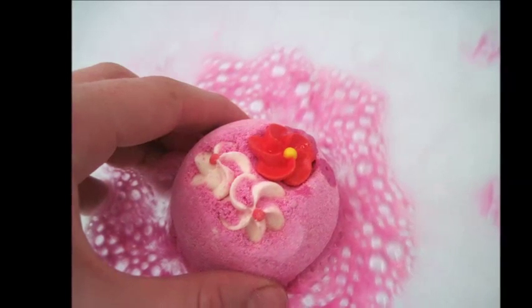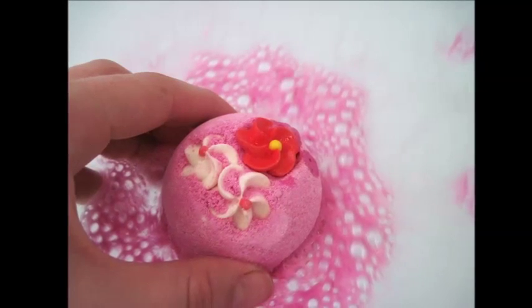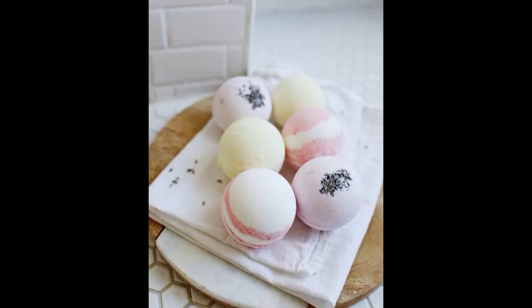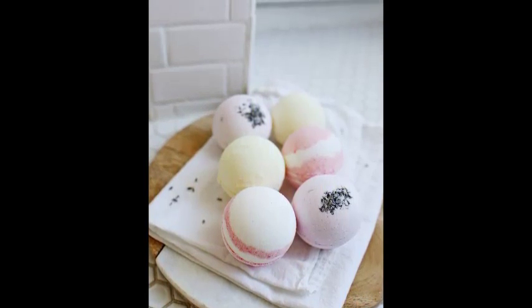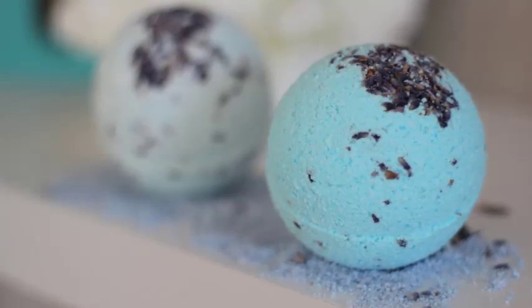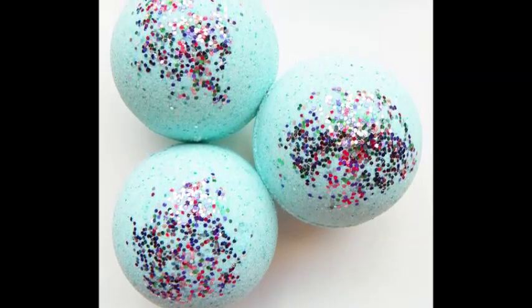Ultra Softening Bath Balms — Makes 4-8 Small Balms or 2 Large Balms. Ingredients: 8 oz (225 g) Corn Starch, 4 oz (112 g) Baking Soda, 4 oz (112 g) Citric Acid, 3 oz (85 g) Cocoa or Shea Butter, 3 tablespoons (45 ml) Almond Oil, 3 tablespoons (45 ml) Coconut Oil, Essential Oils for scent — up to 6-10 drops, Food Coloring for appearance.